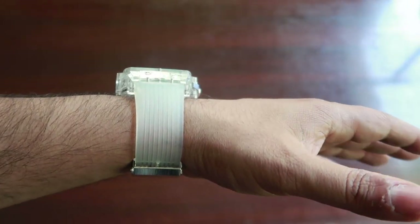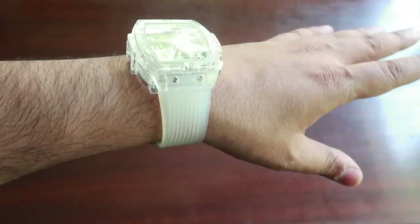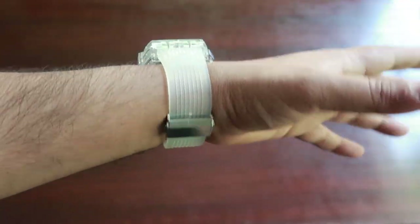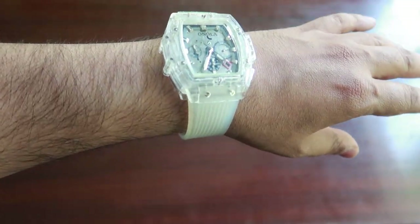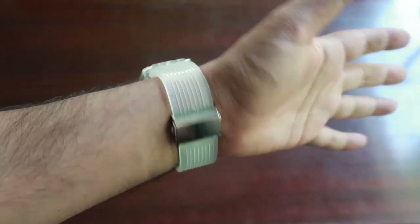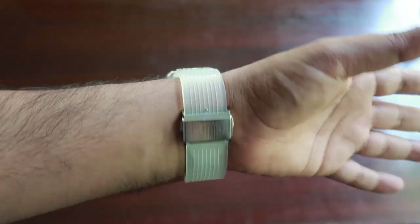I think this watch is obviously an everyday watch — it's not a formal wear watch. You can wear it for casual or semi-formal occasions, or when you're going out during the day. So it's basically a day wear watch, not an evening wear.